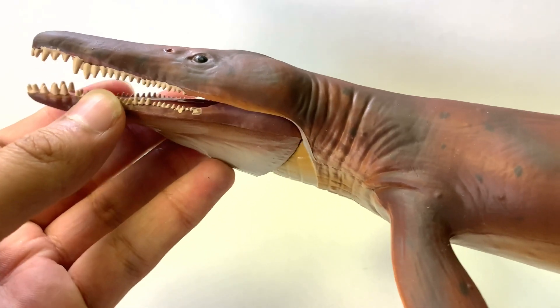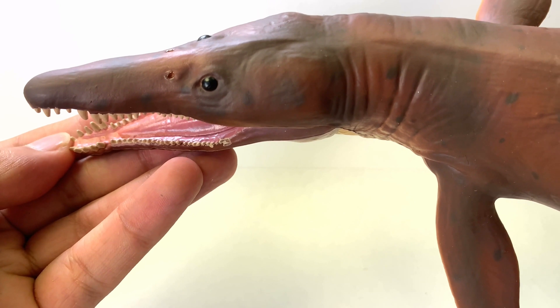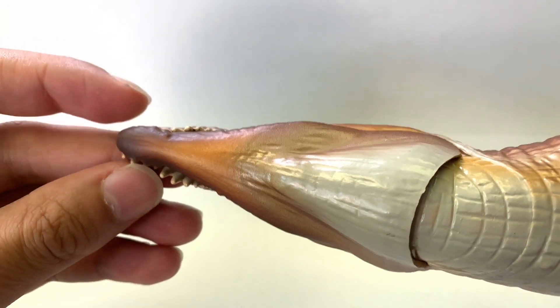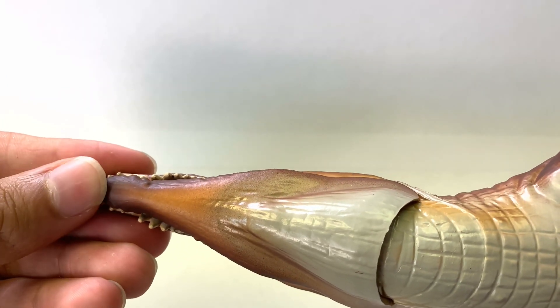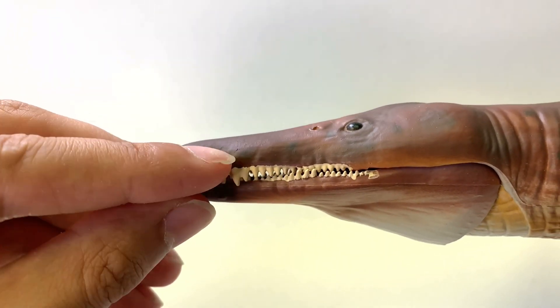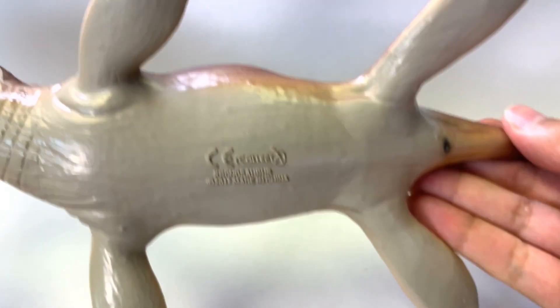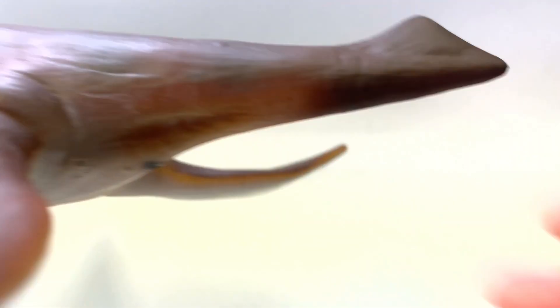Let's move on to the Collect-A Kronosaurus. This is a big guy. The mouth does open on this figure, and the tongue goes almost all the way, a lot farther than the previous figure did. But again, we are looking for that distinctive mouth shape. This lower jaw does the opposite of what it should do — it actually sits under the jaw, and the teeth don't overlap from the bottom up; they overlap from the top down. If we look at the flippers for their proportions, they are very proportionate, which is a big thing to look for in these Kronosaurus figures.